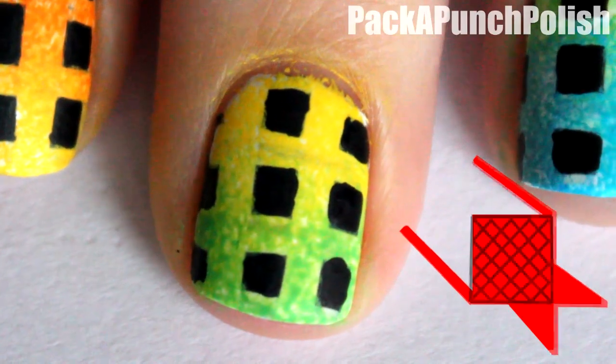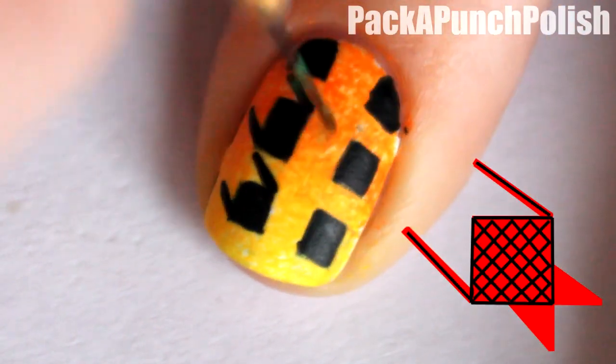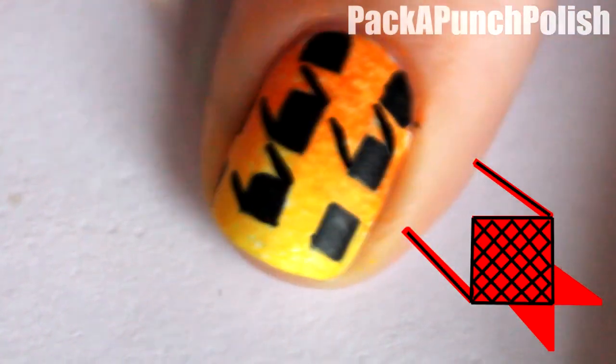As you can see, you already have the squares for the base of the houndstooth. Then add two lines to each and every square, and make sure they're always coming off the same corners.